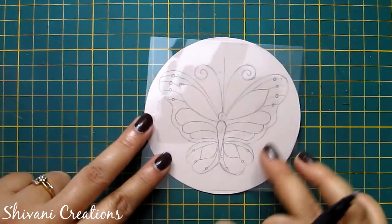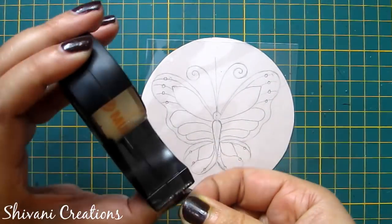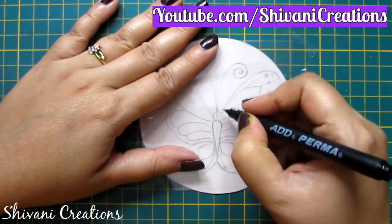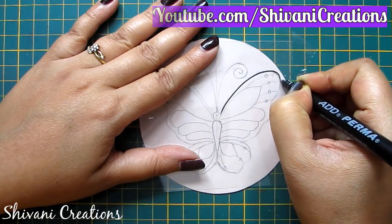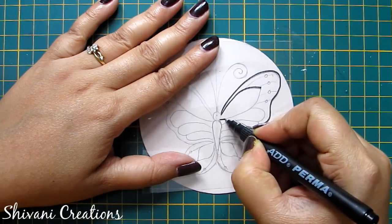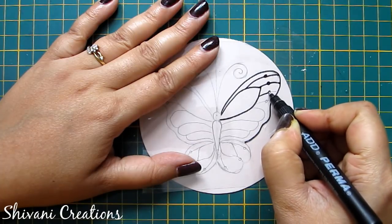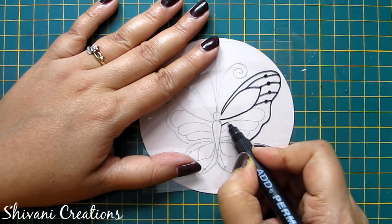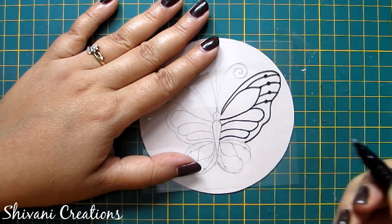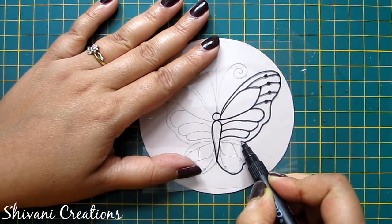Now I am taking a piece of acetate sheet or OHP sheet of the same size and attaching it from one corner using cello tape so that it will be steady in one place. Now I am tracing the whole butterfly using my permanent black marker on this acetate sheet. Draw the pattern and just follow the pencil lines.